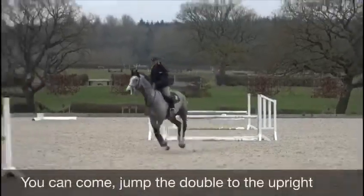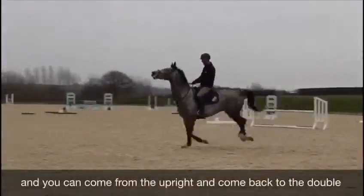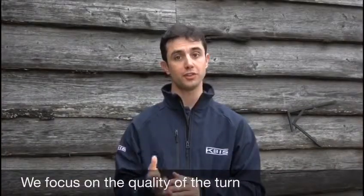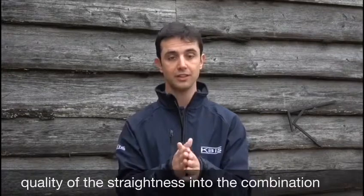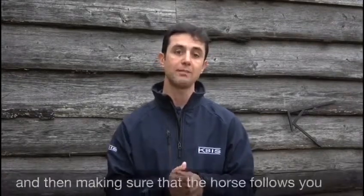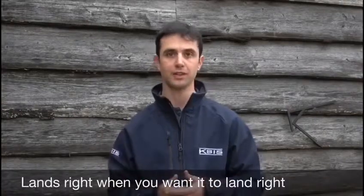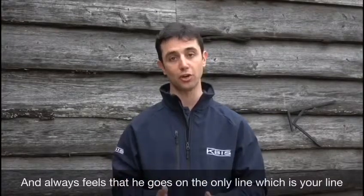You can come, jump the double, and then one or two uprights, and you can come from one or two uprights and come back to the double. We focus on the quality of the turn, quality of the straightness into the combination, and making sure that the horse follows you — lands right when you want him to land right, lands left when you want him to land left, and always feels that it goes on the only line, which is your line.